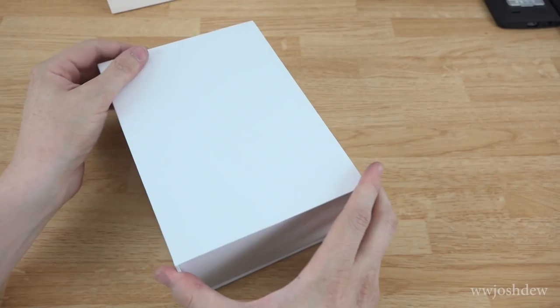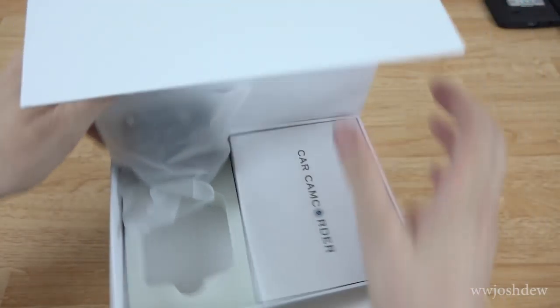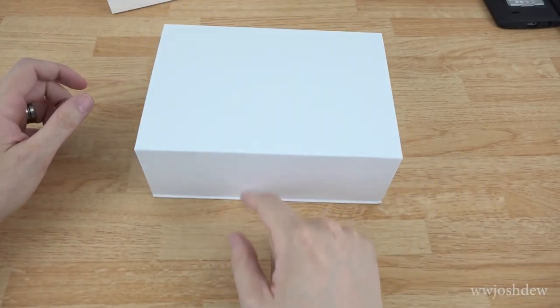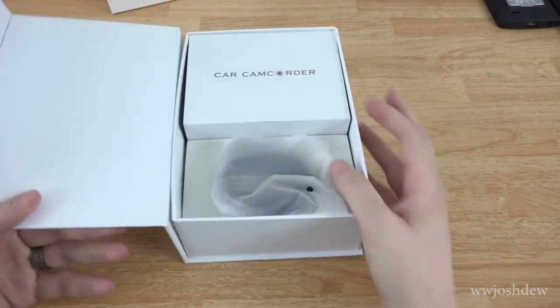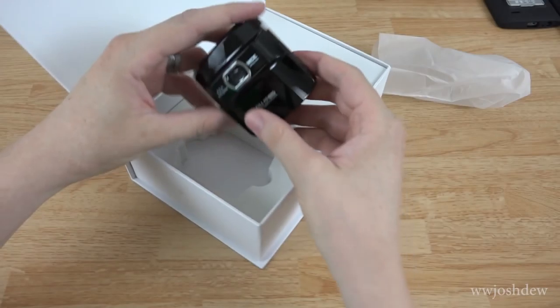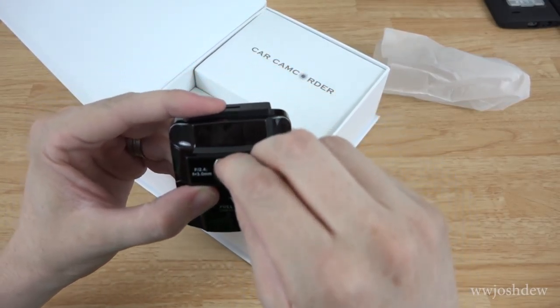Let's go ahead and open this up. It opens right here — it's a magnetic box, so very nice presentation right off the bat. Go ahead and open that up, and you can see the car camcorder inside. You've got the little camcorder and some protective film right here — let's go ahead and take that off.